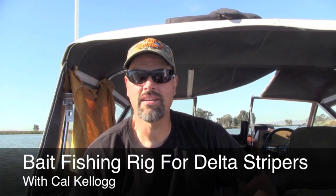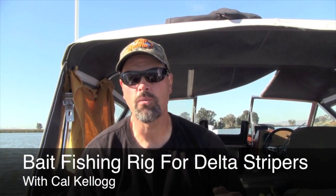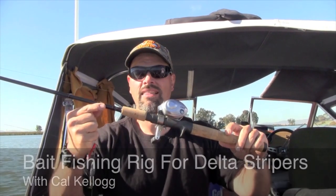Hi, Kel Kellogg of the Fishkniffer magazine here. Today I'm bait fishing for stripers in the West Delta. I've got a light Lama glass bait casting rod and I've got that teamed up with an Abu Garcia Toro reel. The reel has a clicker on it and that's important.